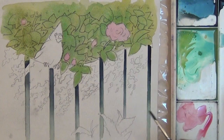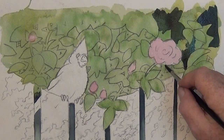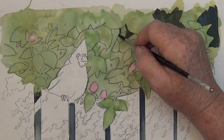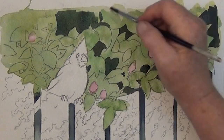Then I dried that completely and started filling in the areas with an X on them. When you work with watercolors, you have to work light to dark, and the light leaves are in front of the darker leaves, so you have to paint around them. The best I could come up with was doing the X's and filling that in to give you a nice composition. And then we'll come back and do the medium values.